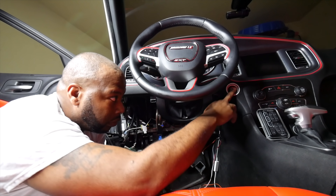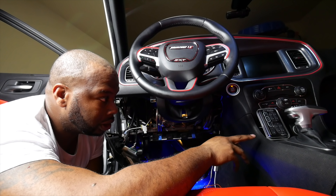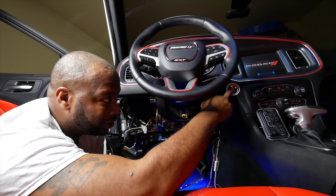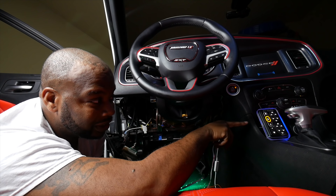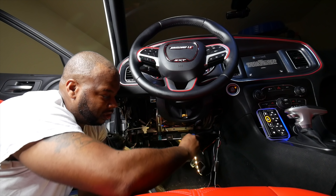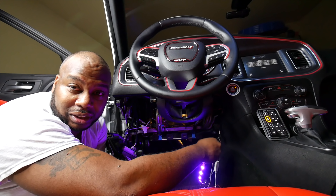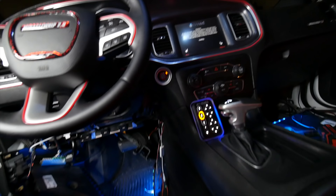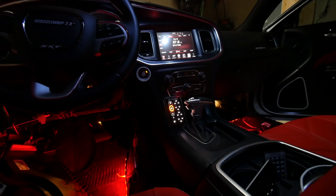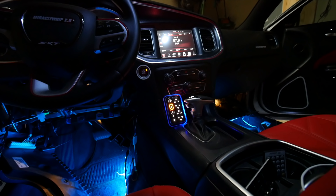Here's the moment of truth - quick wire, see how everything works. And look guys - that is awesome! Y'all see it, and you can see the lights right here as well. Let me actually cut off my ring light. That is freaking sick!